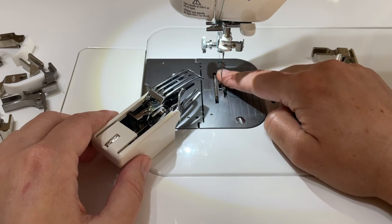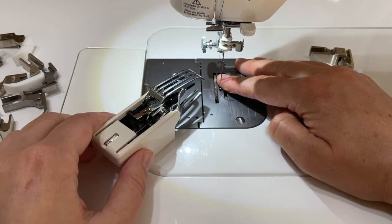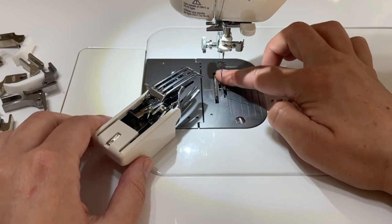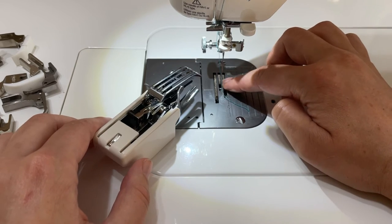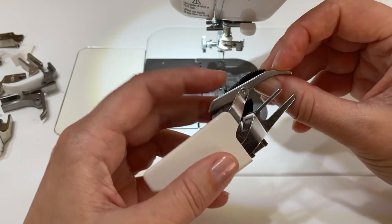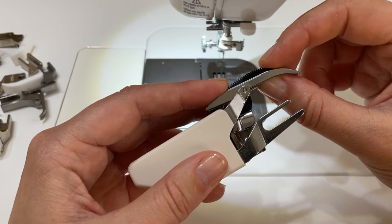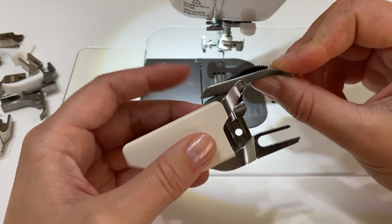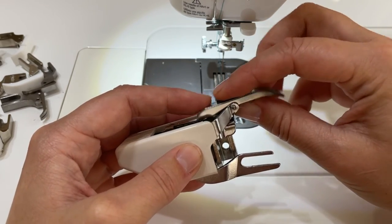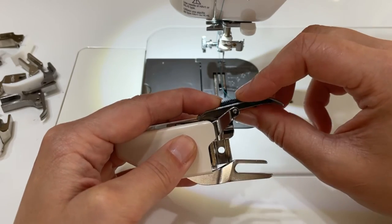One thing I did after purchasing the dual feed foot: these feet are rather sharp, as are the feeding feet on the machine. When working with vinyls these feet can leave marks, especially when you need high pressure for heavy layers. To prevent this I used metal sandpaper — the kind used for metal — and I filed these very slightly, just to round out the worst ridges, so they don't mark or ruin my vinyl. It still feeds perfectly, but it no longer makes dents or walking marks in the fabric.